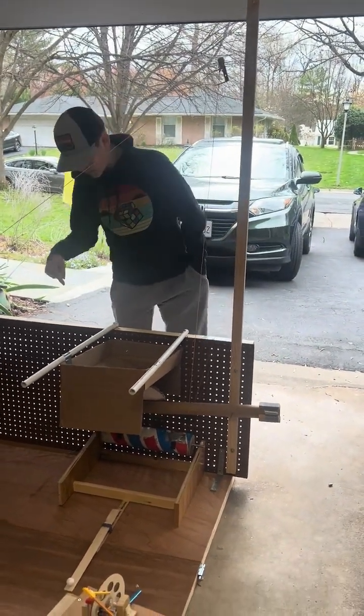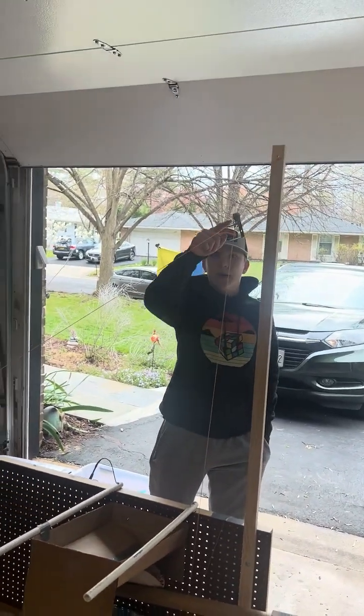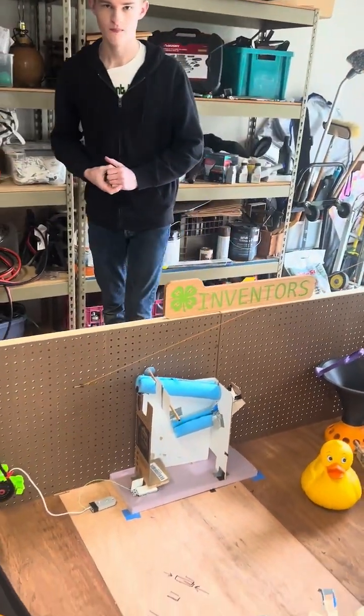Once the ball falls out of the cardboard box, it triggers this tube, which pulls the paper clip down and triggers a zip line, which goes and hits that stick.